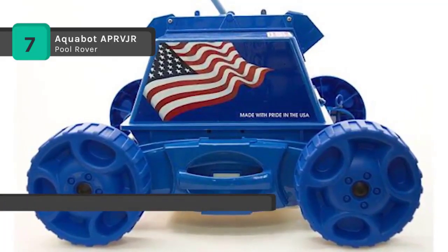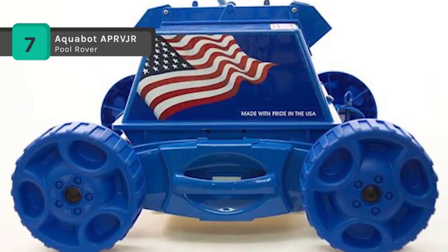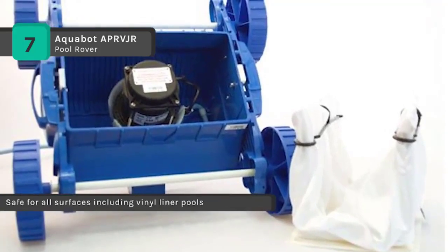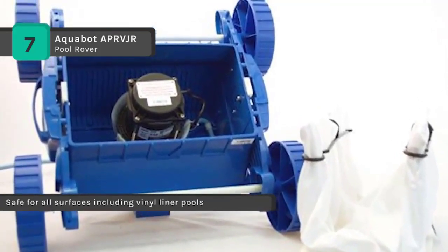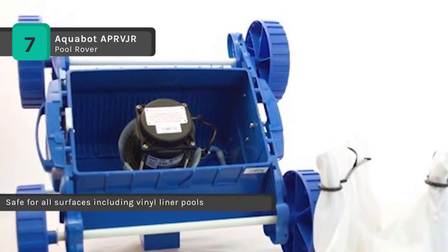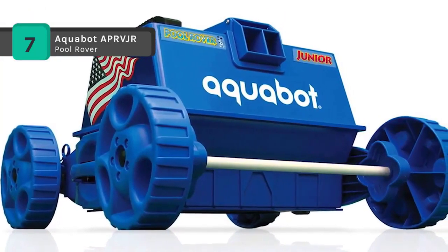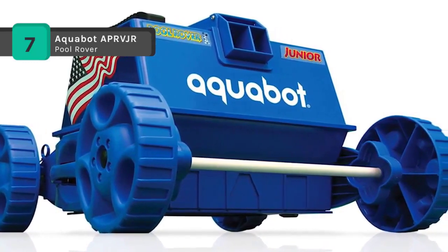The extra-wide non-marring wheels roll over any surface, and the patented EZ swivel device ensures a tangle-free cable. It is equipped with its own internal pump and filtration system with a reusable state-of-the-art filter bag to trap algae and bacteria as small as 2 microns. It also captures dirt, leaves, and sand.